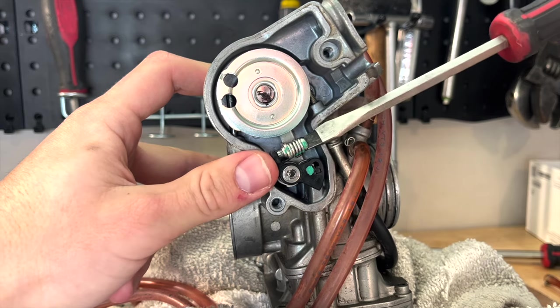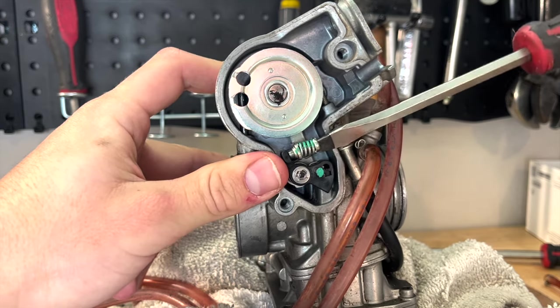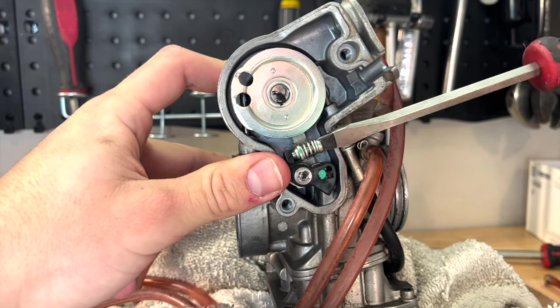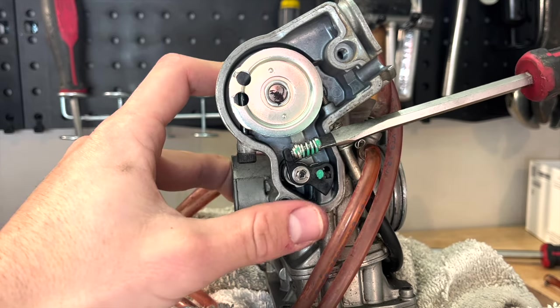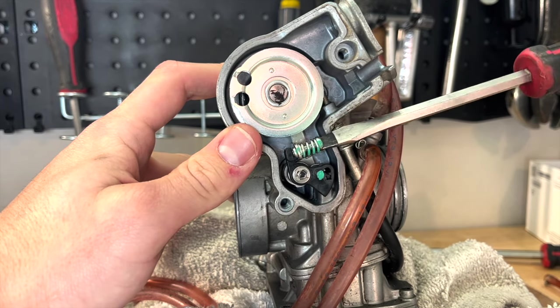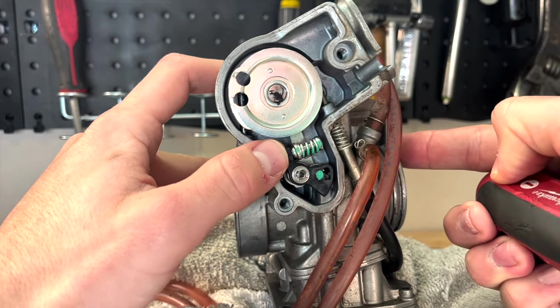On the other end of the spectrum, if you want to accelerate it, you're going to unscrew it. As you unscrew, this means it's going to spray in sooner. You can see that as I'm unscrewing it, it's actually pushing the diaphragm down — with each turn, it's pushing a little bit more. You don't want this either.